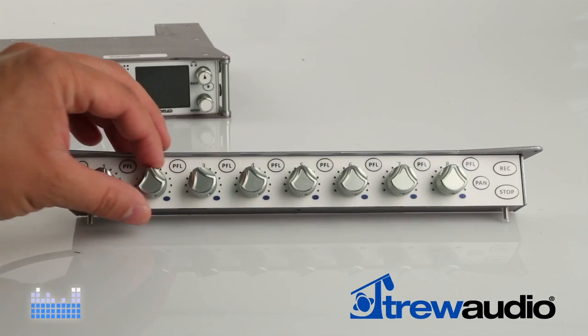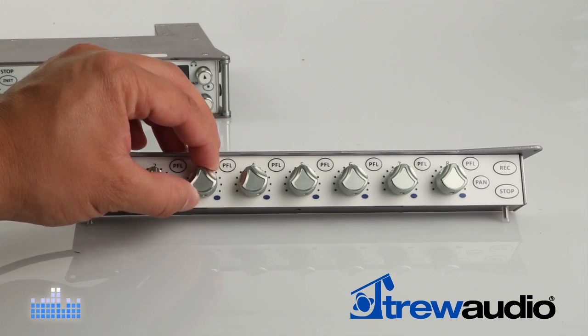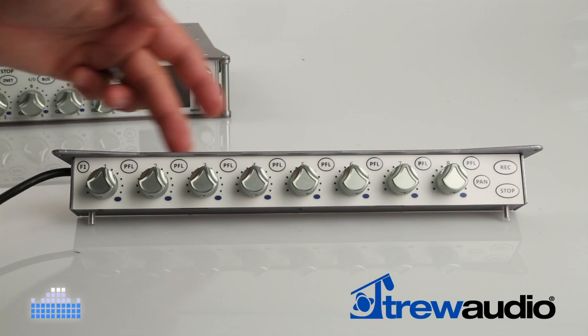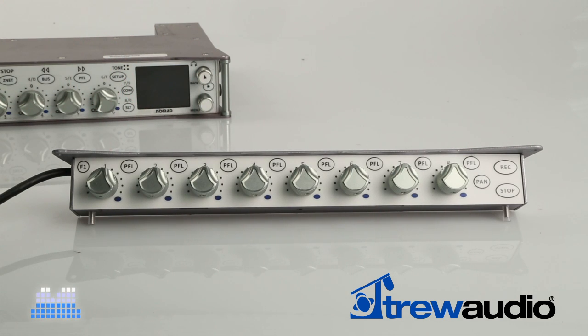The FP8 expansion panel adds eight user assignable input knobs which can be input trim controls, additional faders for analog or digital input, or when using Zaxnet it can be used to remotely adjust the gain of Zaxcom TRX transceivers.